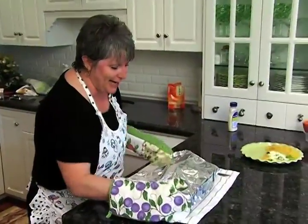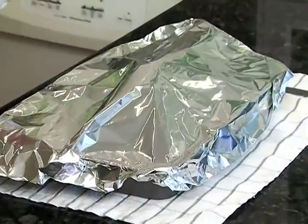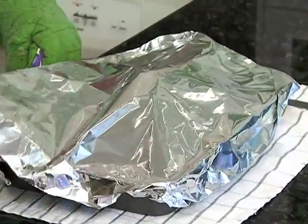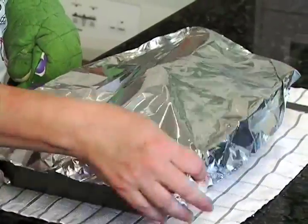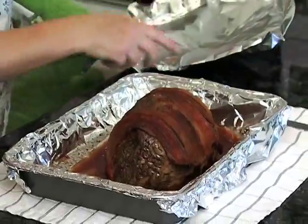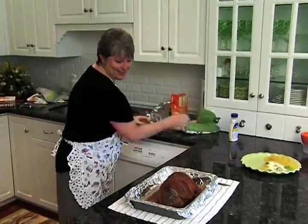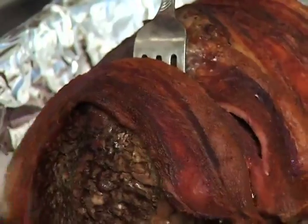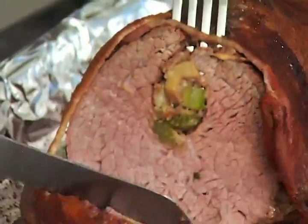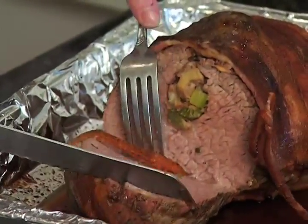I cannot wait to show you this — I've had it tented for about 15 minutes. It's our holiday beef tenderloin that we wrapped in bacon, and it had an internal temperature of 135 degrees. Look how beautiful that is! It's perfect for the holiday. Let's cut into it and see what it's like.